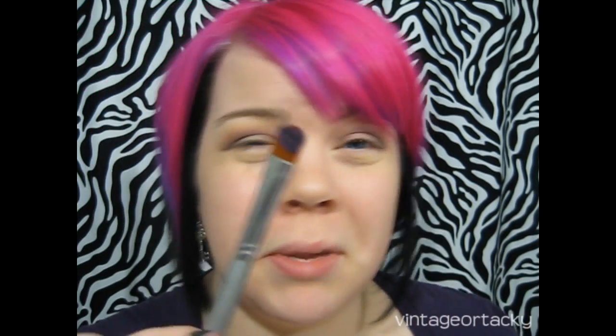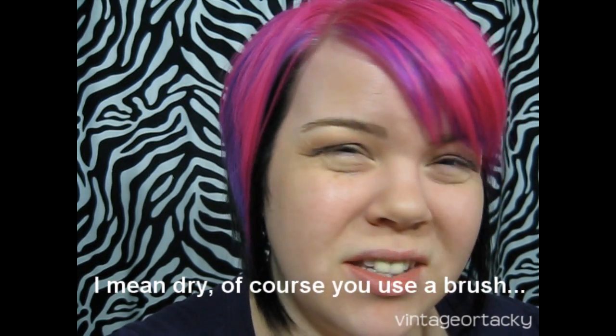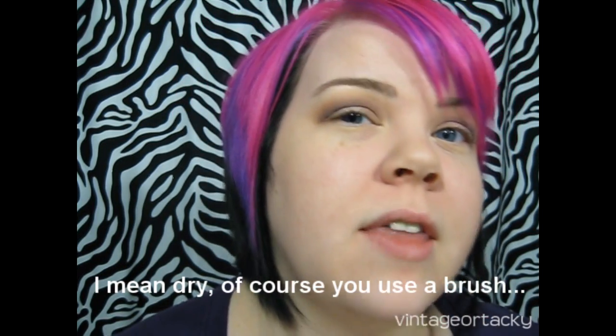Now I'm going to apply My Dark Magic to the lid. I'm applying it wet. These mineralized eyeshadows are some of the best pressed shadows to use wet because you'll still be able to use them dry afterward. A lot of eyeshadows, if you use them wet, form a hard crust. With these mineralized ones, you can still pick them up nicely with a brush even after using them wet — so they're a great choice for wet application.